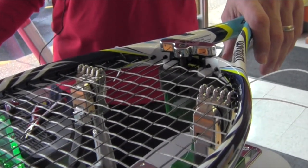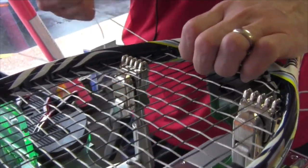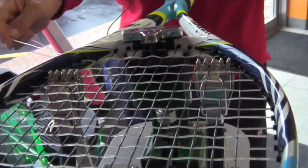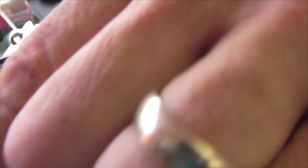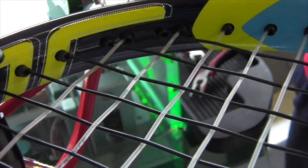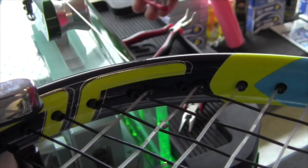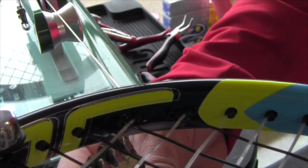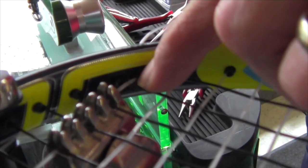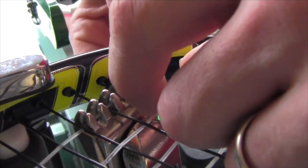I'm going to hit this knot button, and that's going to add ten percent. Since this racket is being strung at 59 pounds, it's going to add approximately six pounds on this last pull. This string right here has already been tensioned once, but we're going to tension it again — take it up ten percent — right there. It pulls and stretches the string a little bit and locks that tension in.